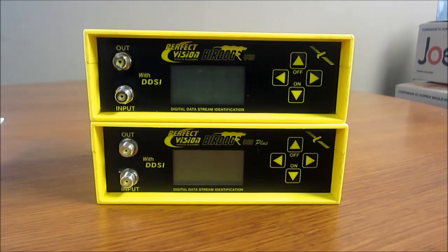Hello, this is Ian with Satellite Oasis. This video is to show the difference between the BirdDog USB meter and the BirdDog USB Plus meter.